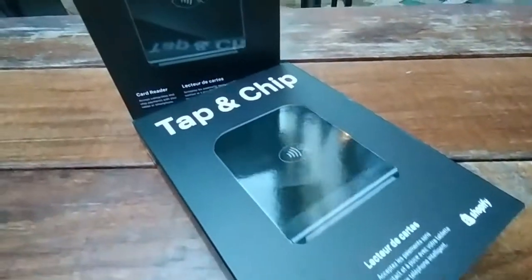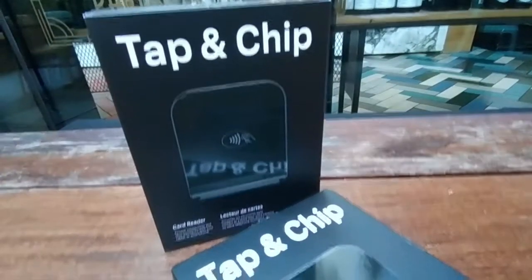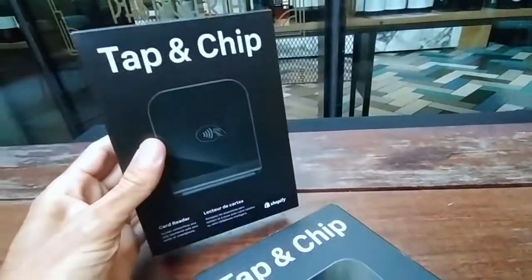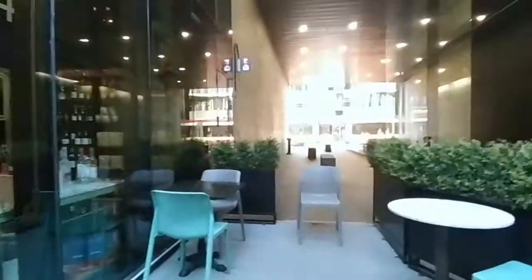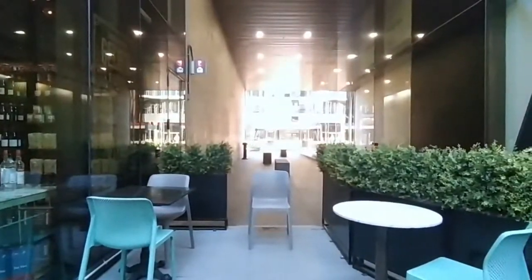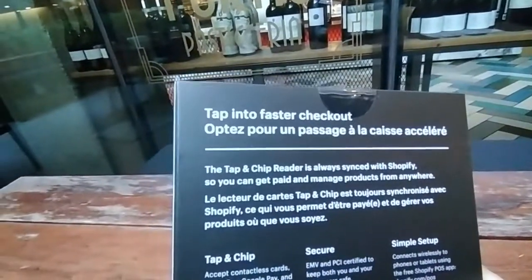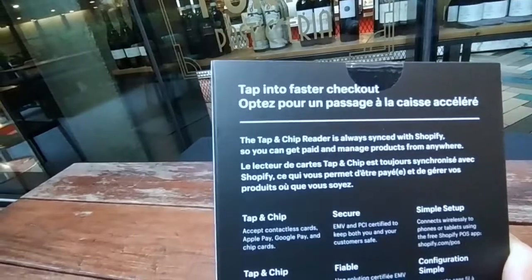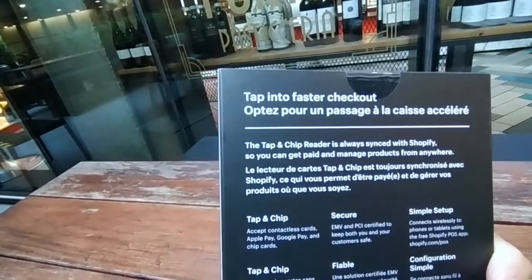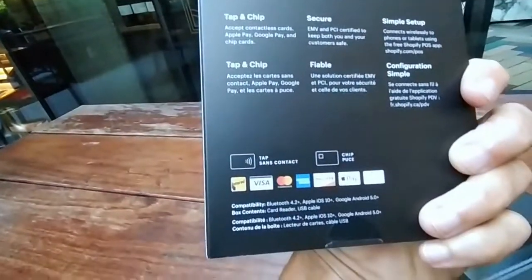Hello everyone, these are the new tap and chip card readers from Shopify. Let's do a quick unboxing. I received these two yesterday from Shopify — love the packaging. We're in Toronto right now. Tap and chip readers always sync with Shopify so you can get paid and manage products from anywhere. It comes in English and French because we're in Canada.